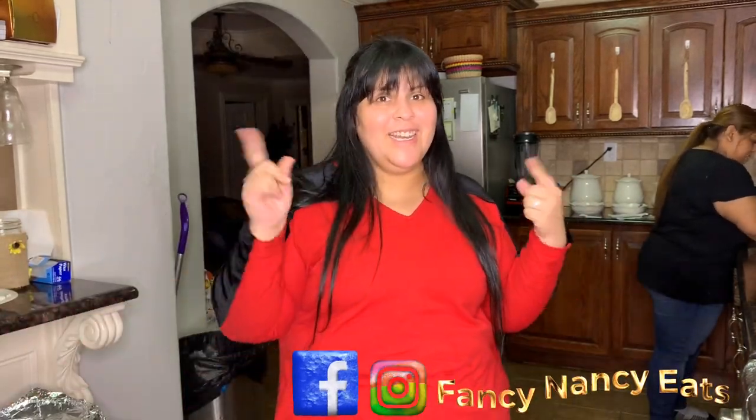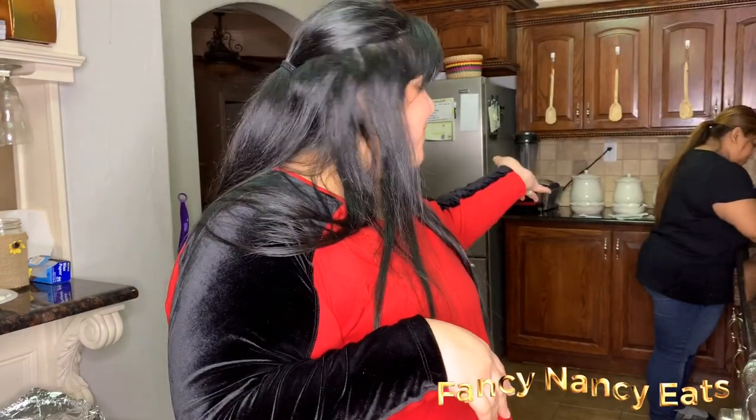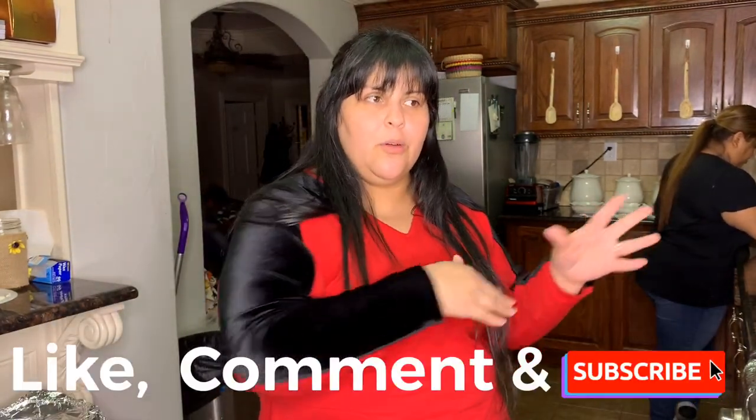Hey guys, welcome to my channel. Sorry the audio was pretty bad so I had to do a voiceover. Today we are going to be doing flautas de papas at my sister Erica's house. Thank you for supporting our channel Fancy Nancy Eats. Depending on where you are from, your food might be different — even though they have the same name they can be made completely different. Don't forget to like, comment, and subscribe!